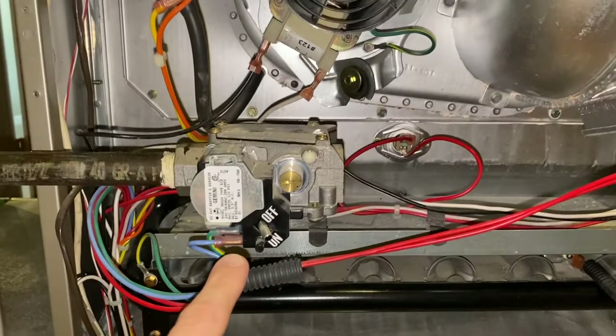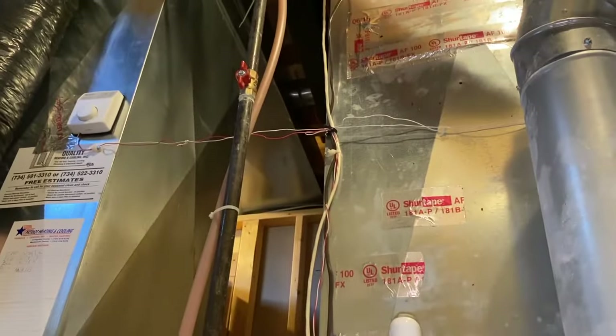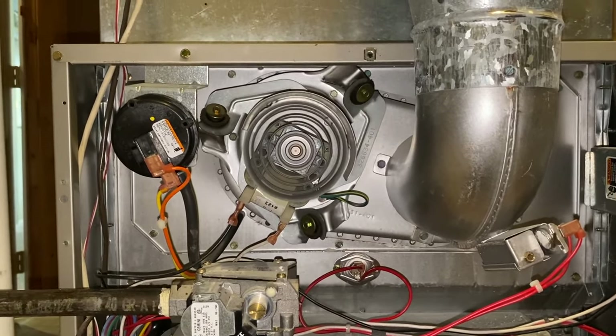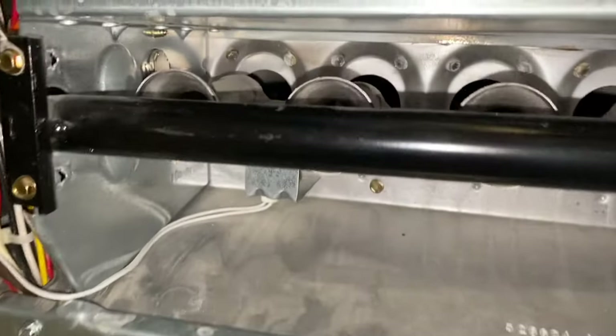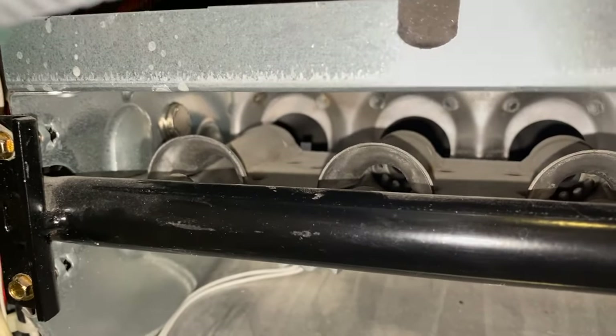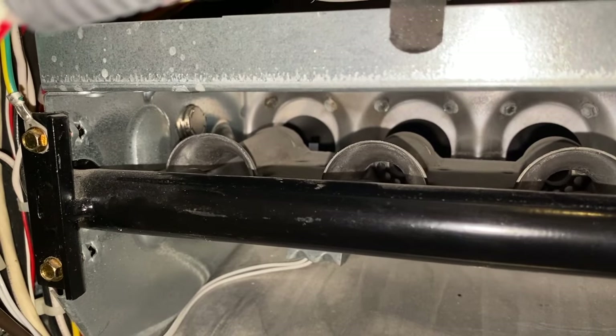While you're waiting, verify your gas valve is on, as well as the valve to your gas line that feeds gas into the system is in line with the pipe — meaning on. The inducer just turned on, the fan is spinning. The very next thing you should see within the next 30 seconds is that little tab of your igniter heat up. If it does not, again, you have a failed igniter.